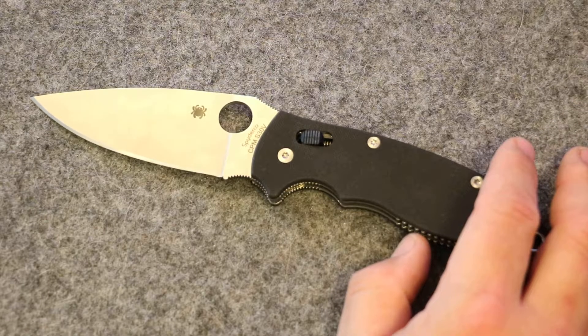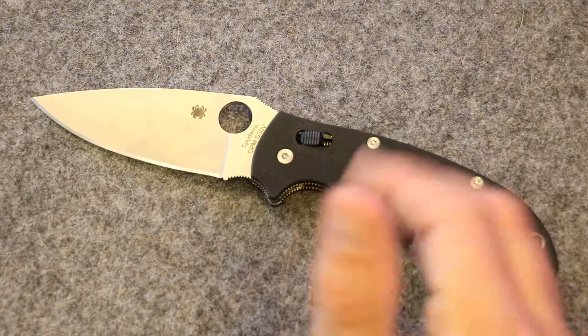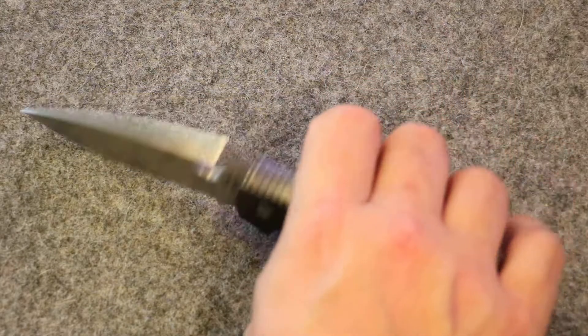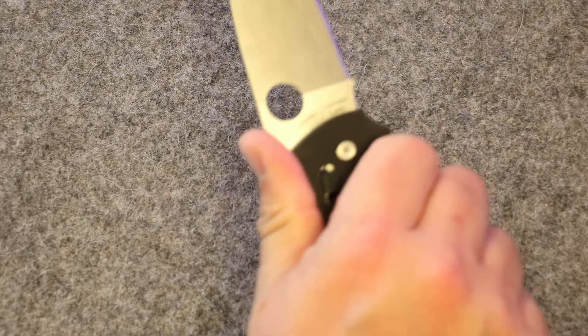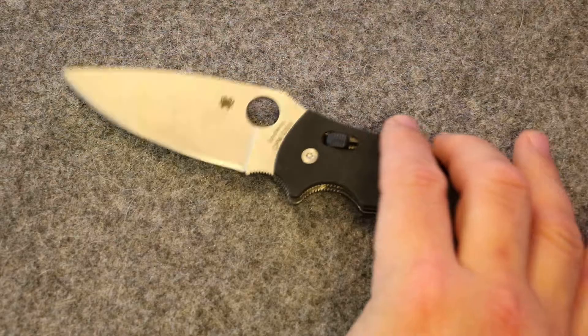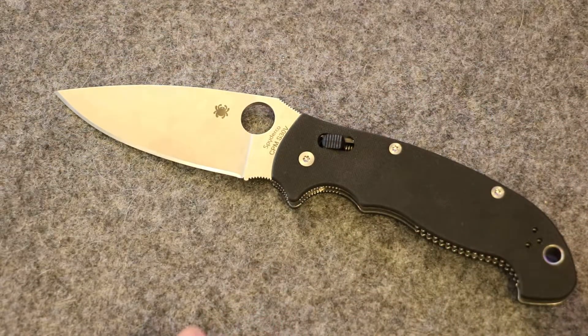The price — if you look at Blade HQ or KnifeWorks or similar sites — is about $123 for this knife right now. It's actually out of stock as of December 6, 2016, on Blade HQ anyway. But for around $122 to $123, you're getting a full size folder.